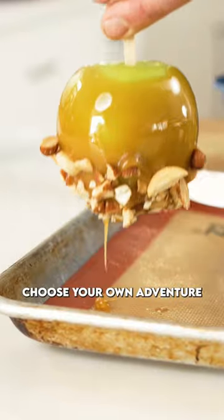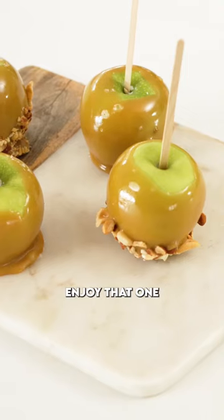You can add crushed nuts, Smarties — choose your own adventure, folks. Enjoy that one.